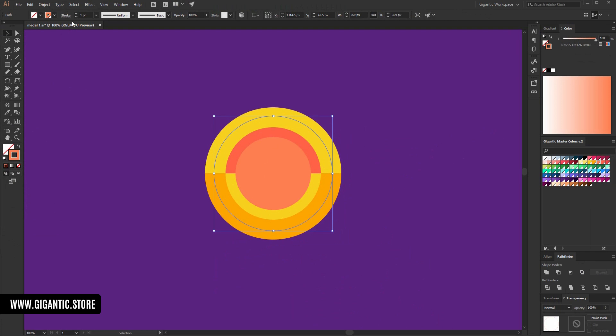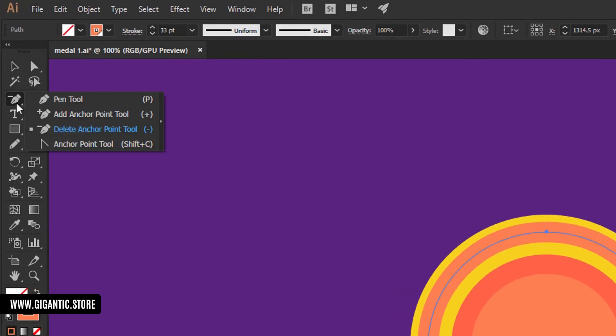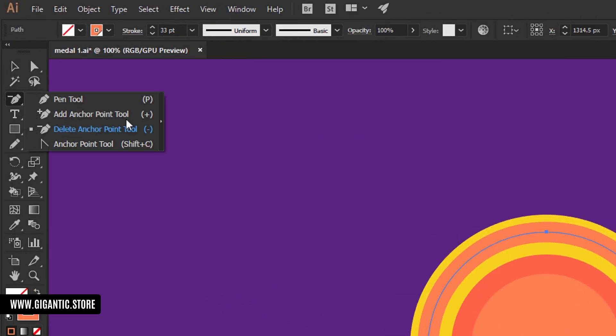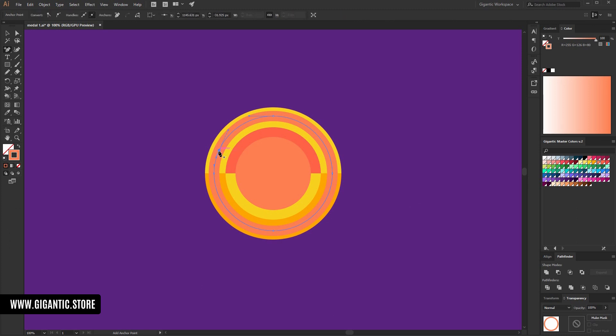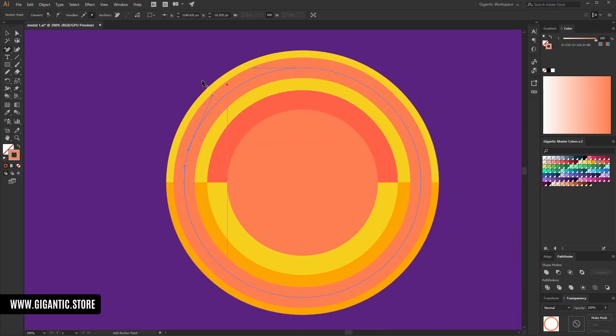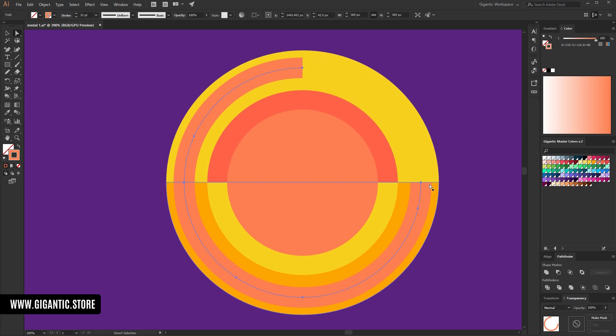Select this shape and here in stroke you can change the size. Now I will delete some points, but before that I will add more points — go here and use the add anchor point tool. Here I can create one point. I'll zoom in a bit. Here I can add one more, and here as well, and here.